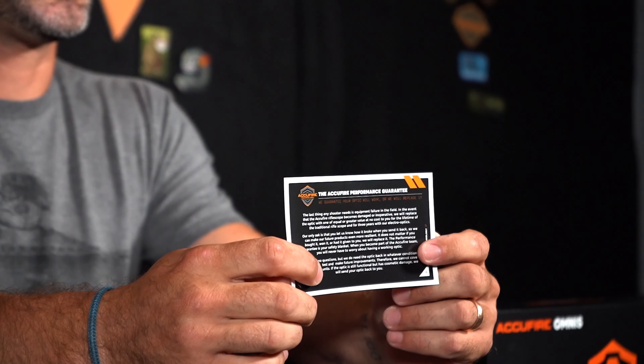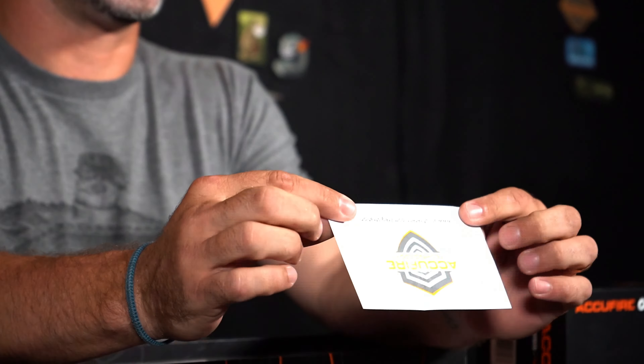Durable. First thing, like in every one of our packages — performance guarantee. Three years on this one, performance guarantee. We've got to make sure our stuff works.